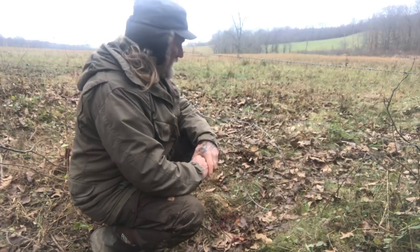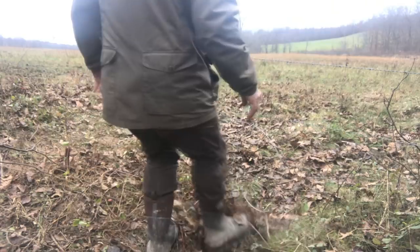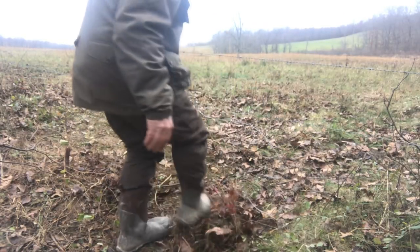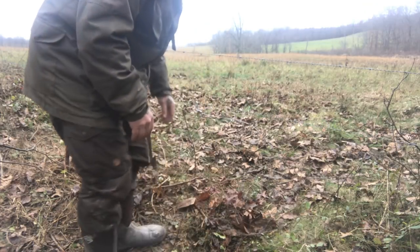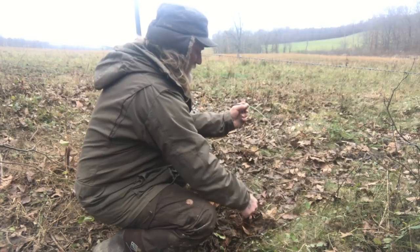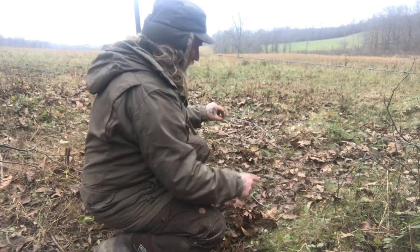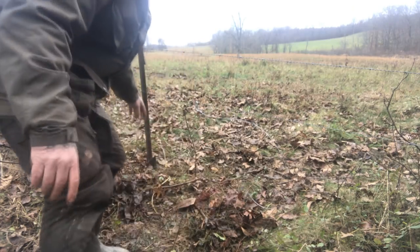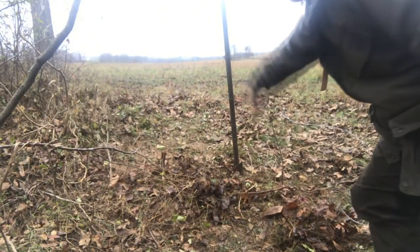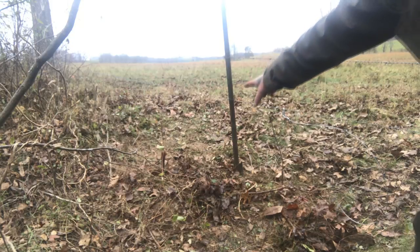I'm gonna move some of these leaves over this blood — nothing's gonna fool these coyotes, but at least it'll move some of the scent around. I just knocked my snare down so I gotta readjust that, but that's not a big deal. You want that thing pretty sensitive. I'm going to have to come over on the other side here because when he was hung in that snare he was running around this pole, so he's got that beat down pretty good on the other side.